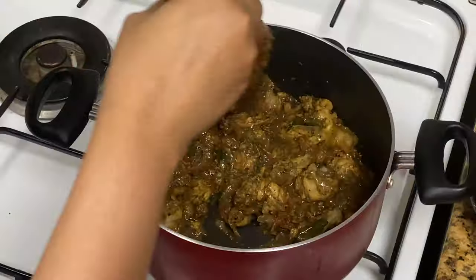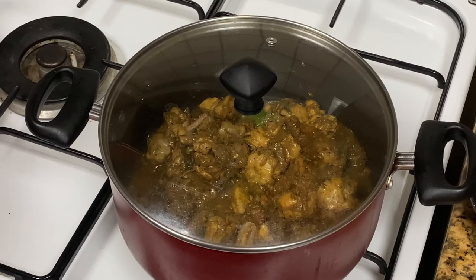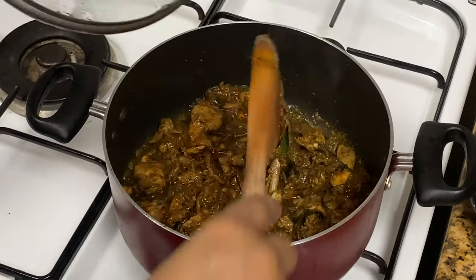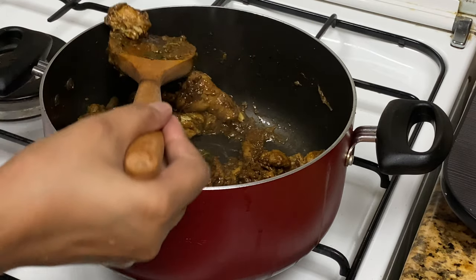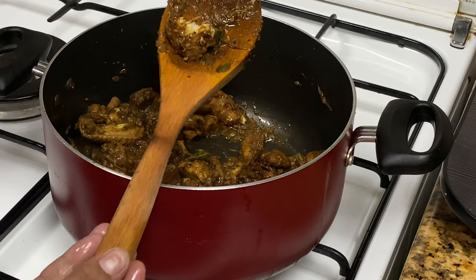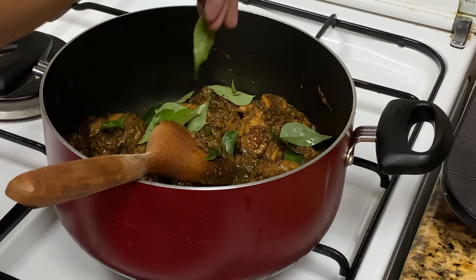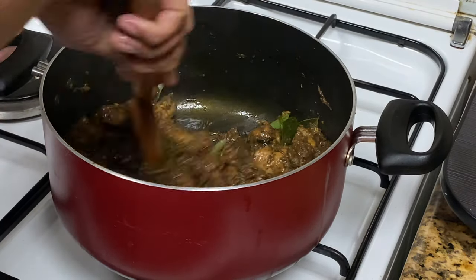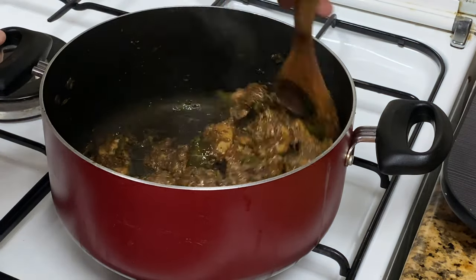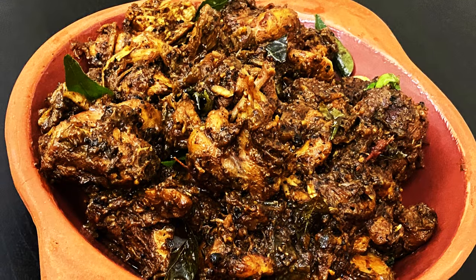If you want to cook the chicken, let's cook the chicken in the oven. I also love the chicken. I am going to eat the chicken. I am going to try it in the middle of the garden. Please try it.